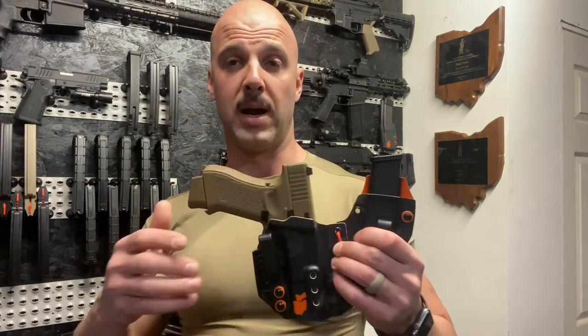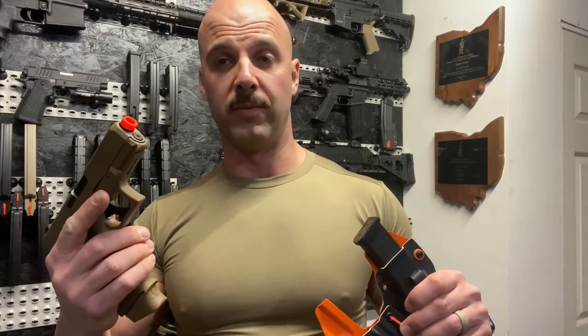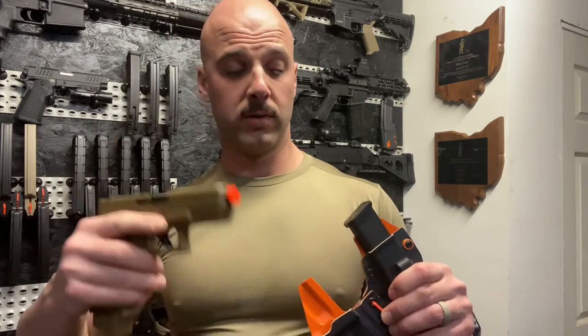Hopefully this helps people out because I was curious and thought someone might want to know this before buying — especially with the crazy ammo prices. Good training tool. Don't shoot your eye out, because it still hurts even with airsoft. Hit the subscribe button, stay tactical, and I'll see you next time.